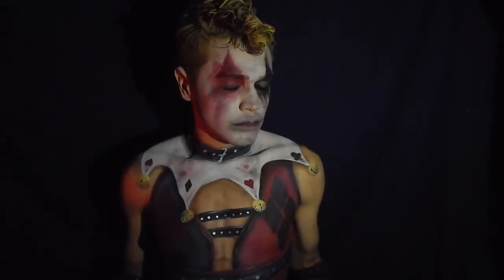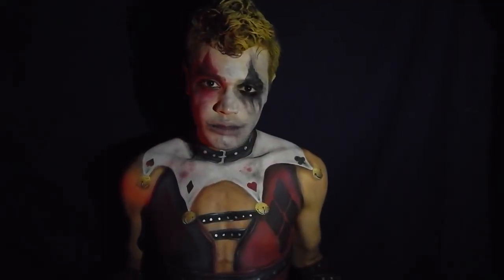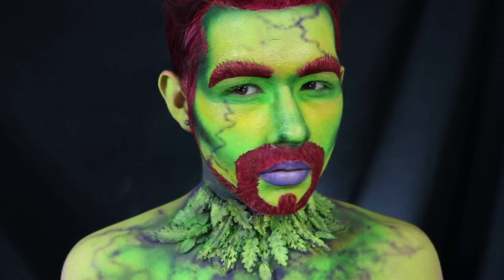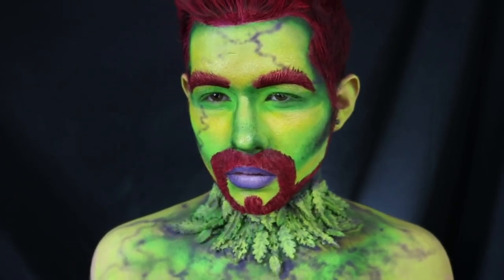Hey guys, so this video is part of yet another collaboration I'm doing — I wanted to see one video here on YouTube. For this collaboration, we actually decided to go for a genderbend Harley and genderbend Joker. I did the genderbend version of Harley Quinn, aka Harvey, and she did an amazing version of the genderbend Joker. I freaking love it so much. And also joining us in this collab, we have Zach Zenga, who did Poison Ivan, and it's so freaking incredible.